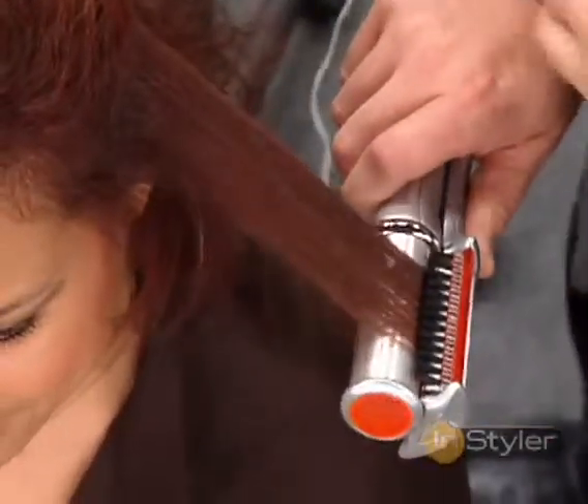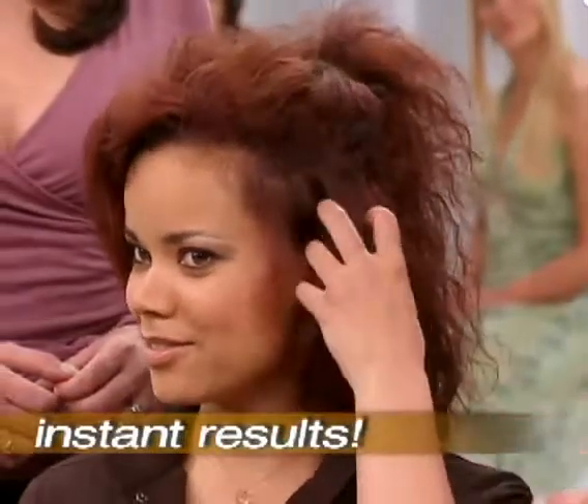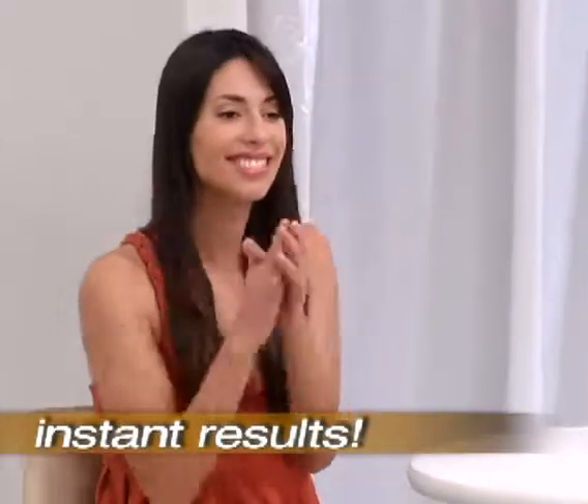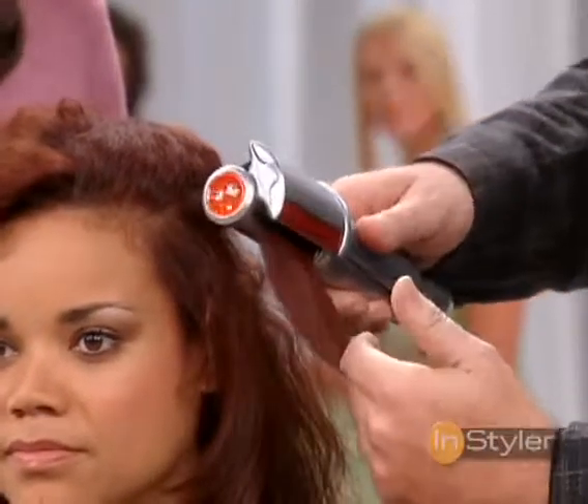Look how smooth and silky this hair looks. It goes from rough and dry to silky smooth hair. Look at that, how it frames the face. Wow, that's amazing. So we go in, hold it there, close, and we're gliding it out.